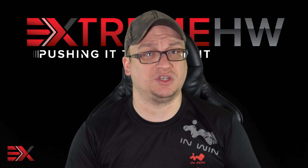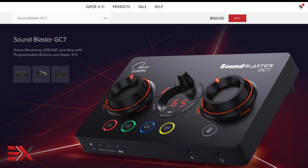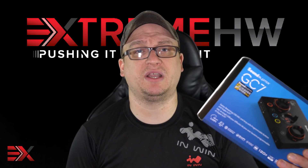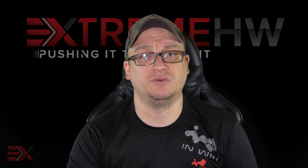Creative does exactly just that. The GC7 is priced at $169.99 US, which is about $30 more expensive than the X3, but for the added features I think it's worth it. Okay guys, this is my look at the Creative Sound Blaster GC7. If you can like and subscribe, that'd be great. I'll see you in the next one.